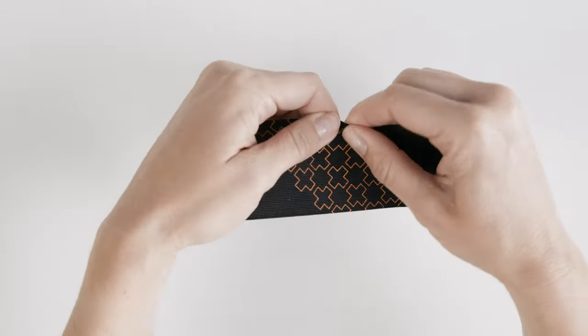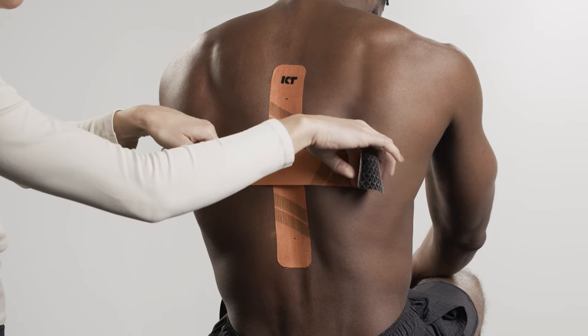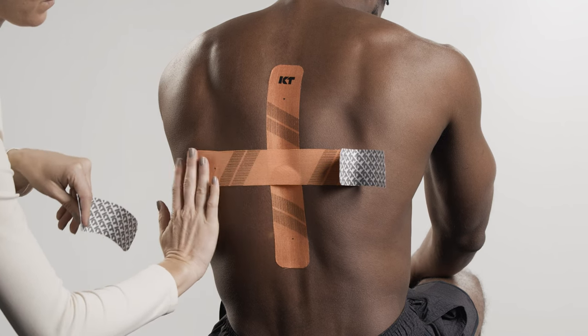Tear backer paper in the center of the second strip and peel it back to expose the middle segment of adhesive. Apply moderate stretch and adhere the tape horizontally across the pain point. Lay down the last 2 inches at each end with no stretch as anchors, one at a time.